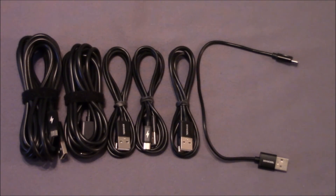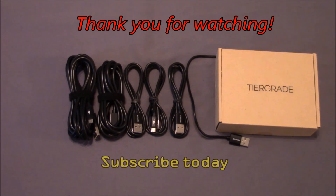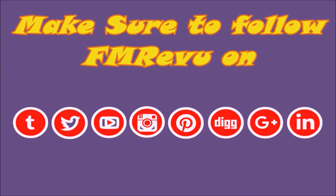In conclusion, I found that this package of 6 cables was very useful and well worth the price. Plus, with the holidays coming up, this is a great stocking stuffer or gift for friends and family. Thank you for watching the video. If you have any questions, please leave a comment below, and don't forget to subscribe to keep more awesome videos coming your way. Thank you.